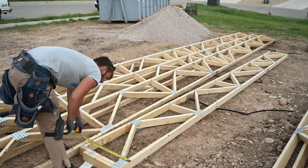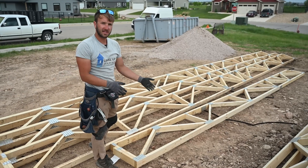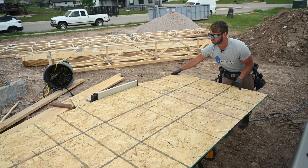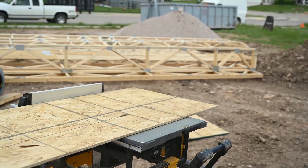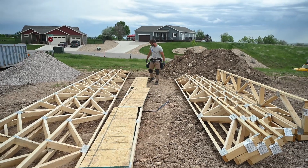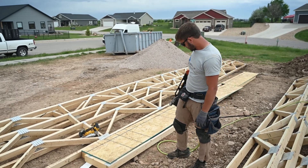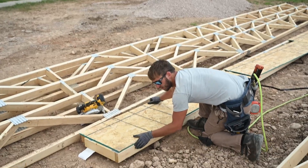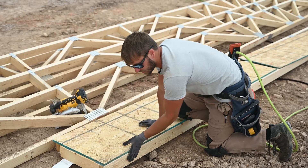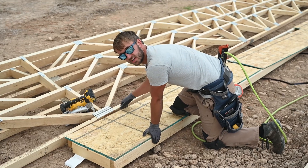These are 20-inch tall floor trusses, so we're going to get 7-16ths OSB and rip it down to 19-1/2 inches, and we're just going to nail it across here. We've got our sheets laid out, we've got our gun with 2-3/8-inch nails, and we're going to line these up. We're going to go just above the bottom. The reason we cut them a half-inch short is so we don't fight it with walls or the floor truss or the floor sheeting up top.